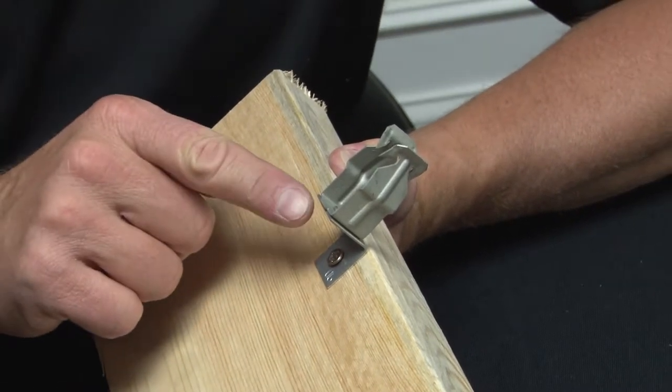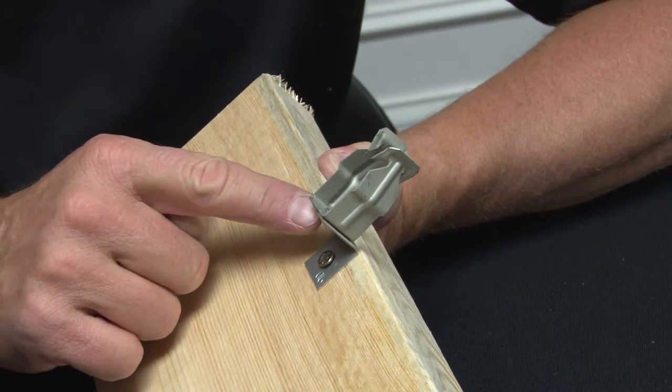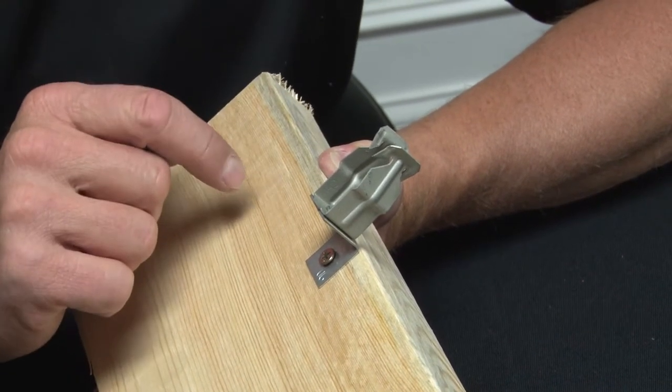In certain applications, it's important to use an angle bracket. Garvin Industries actually rivets their angle brackets on to their snap-in conduit hangers.